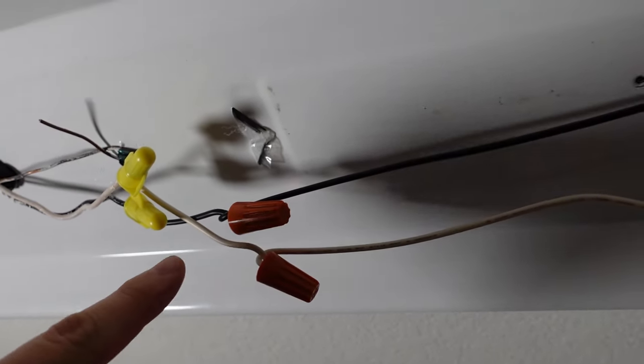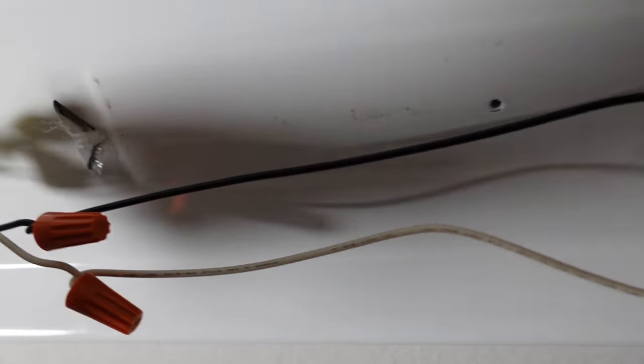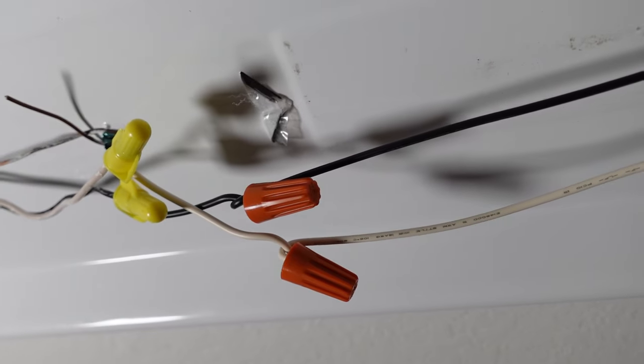I had to make little jumpers because the wires weren't long enough to reach, so now I have four wire nuts here instead of just two. But it'll work.